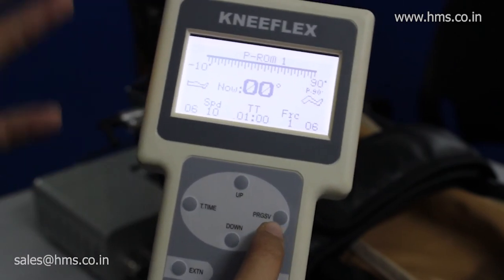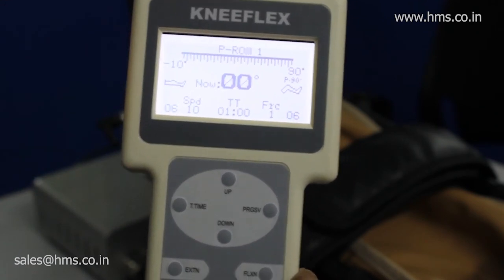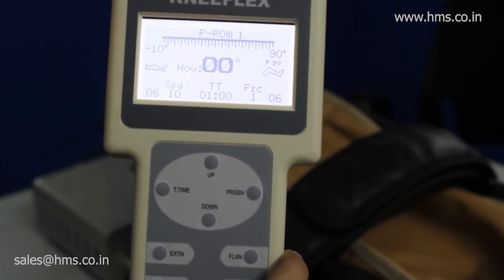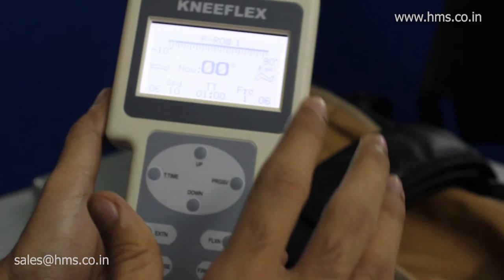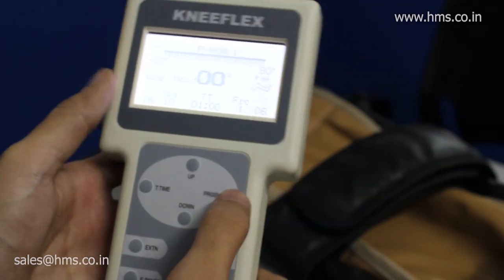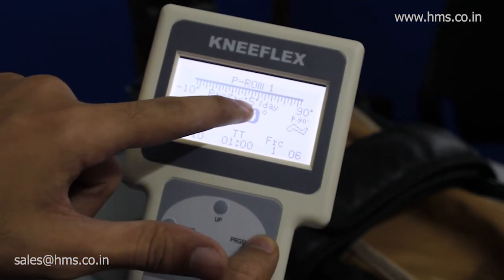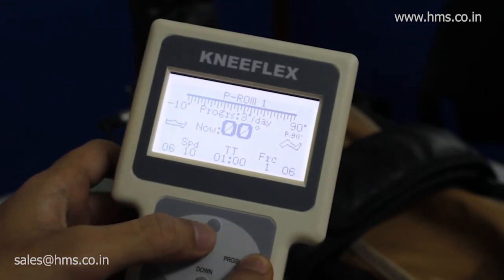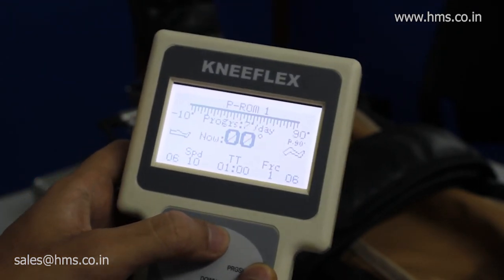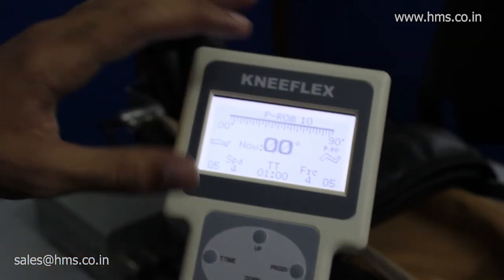The progressive feature is available only with the Knee Flex from HMS — you can't find this feature in any other equipment in India. After pressing the progressive button, you'll see the number of degrees per day displayed on the screen. You can customize it to a maximum of 20 degrees per day.